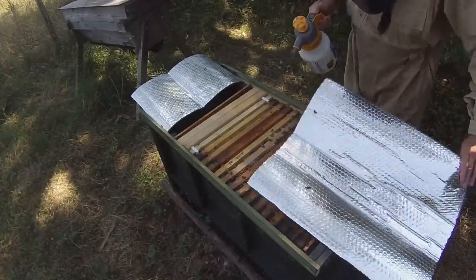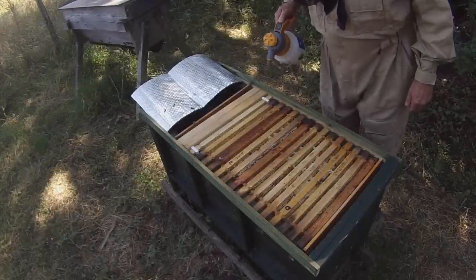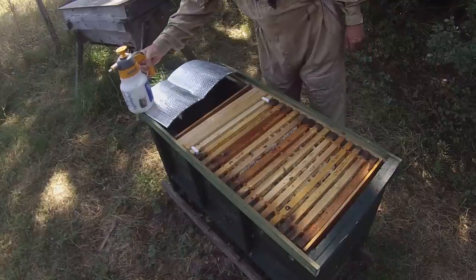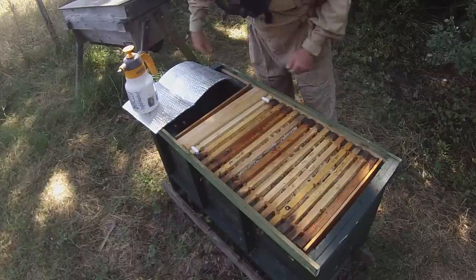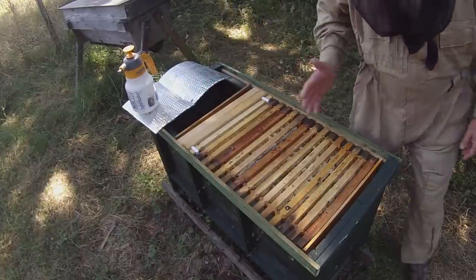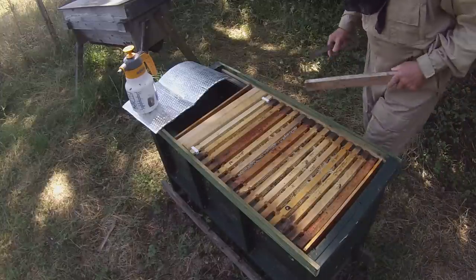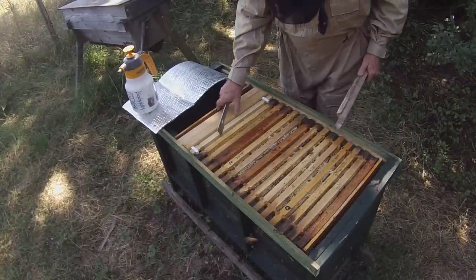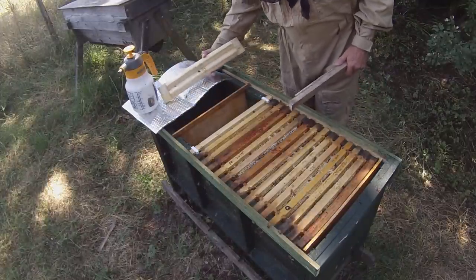It's a decent-sized colony. What I'm going to do right now is just add some top bars in there, because the main purpose of this hive is to allow me to convert easily from frames to top bars. Theoretically I could convert the other way as well, although I don't actually do that. You can see it's just got a standard row of frames with a couple of empty top bars here.